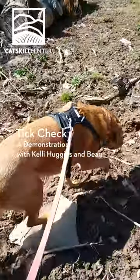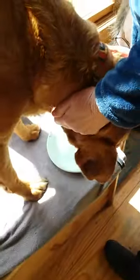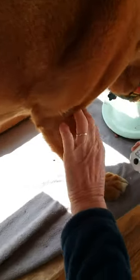Tick Check, a demonstration with Kelly Huggins and Bo. Step 1: When you come inside with your dog, get your dog into a position where you can see well. Bo is trained to hop up on a bench so you can better see his legs and belly, areas where ticks are common. Treats are a great motivator to get your dog to do this.